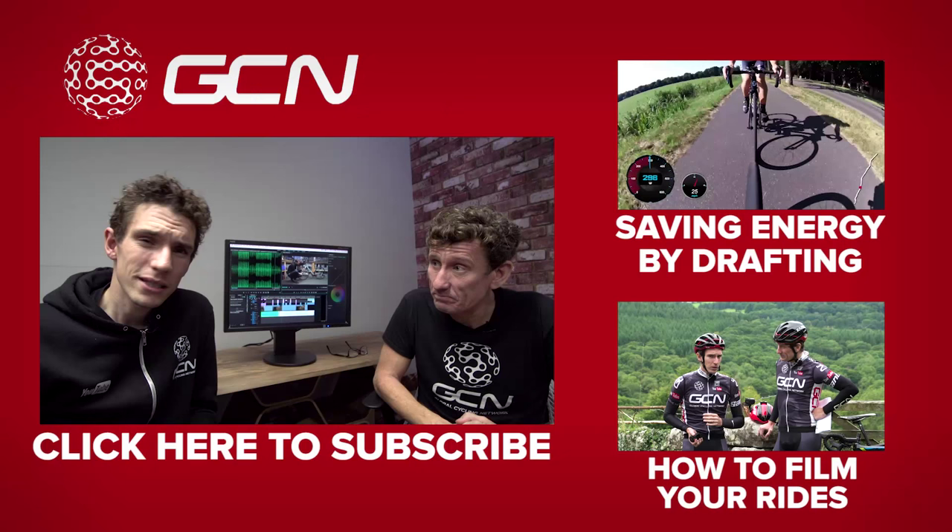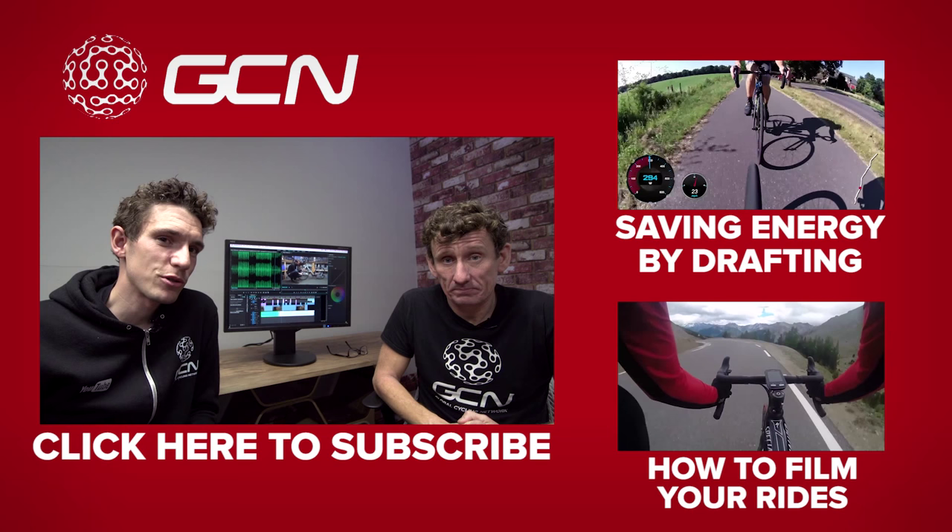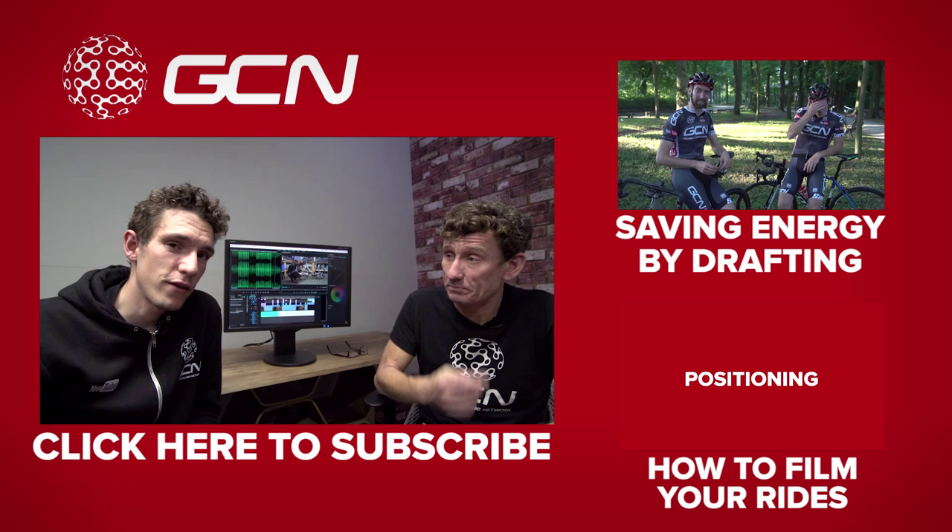Were you hooked and entertained by this video up here — Dan and Matt analysing slipstreaming and using some cheeky real-time data overlays? Or if you just want to see a video about filming your rides that's perhaps a little bit more basic than this one, then we've also got one — you can get to that just by clicking down there.